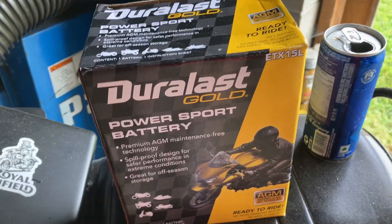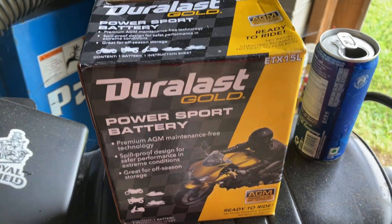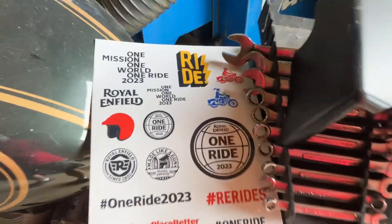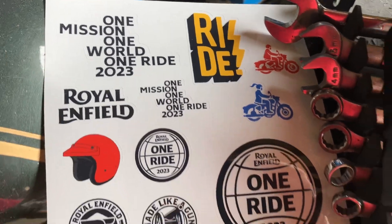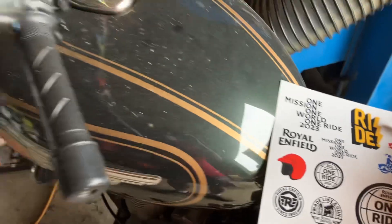I went to a few places and this is the only one I could find locally. I got this one at AutoZone — I went to the Royal Enfield dealer this morning and they did not have the battery I needed, so I went to AutoZone and they had it. I just wanted to give you an update. By the way, I also wanted to tell you I got these stickers last year for the one ride in September.